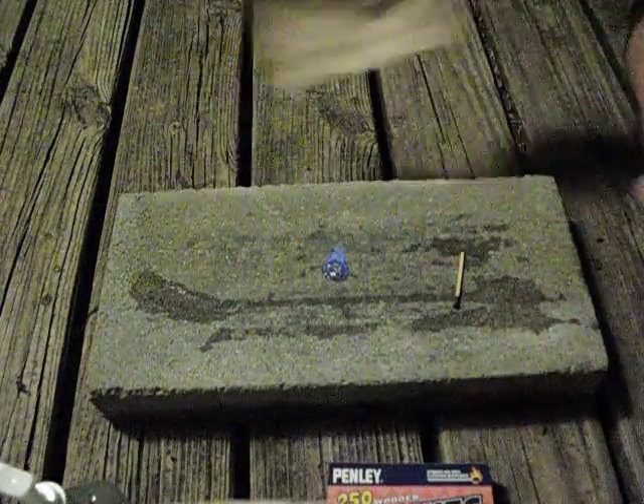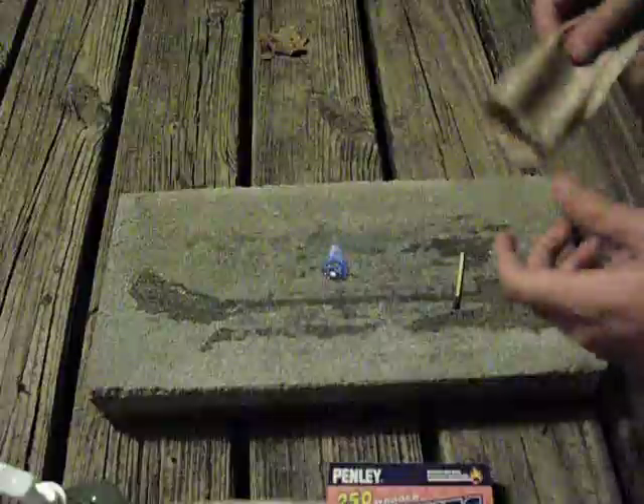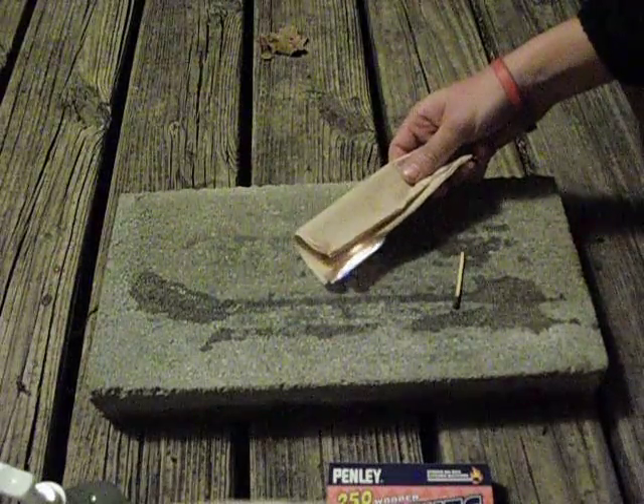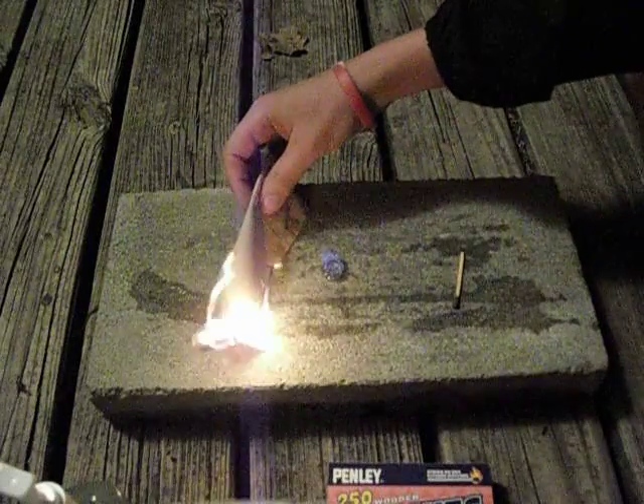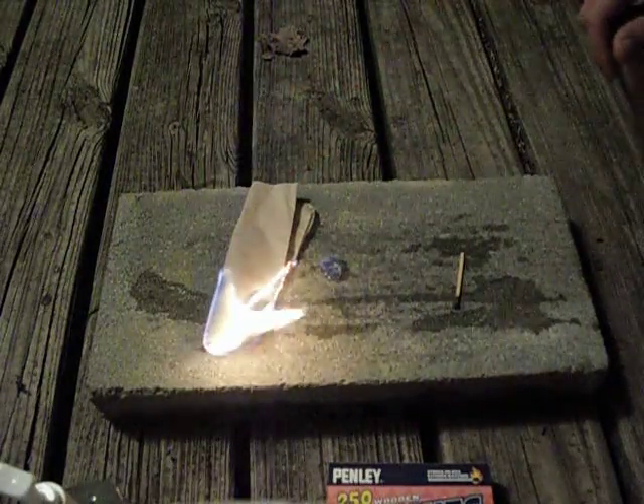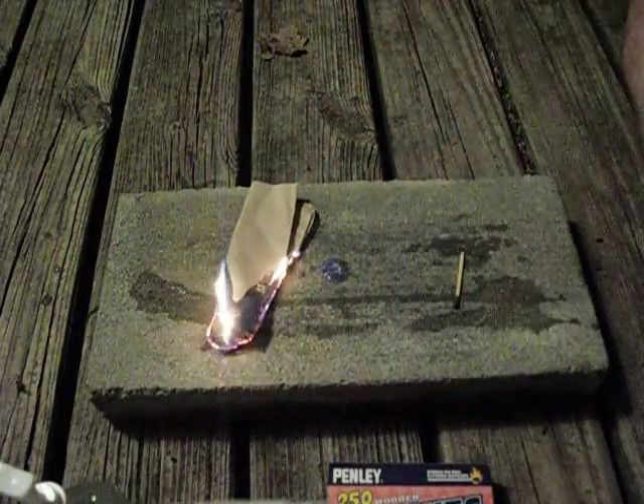I'm not sure if you guys can see that on the camera, but to show you guys what's happening — paper towel. And there you guys have it: fire with hand sanitizer.